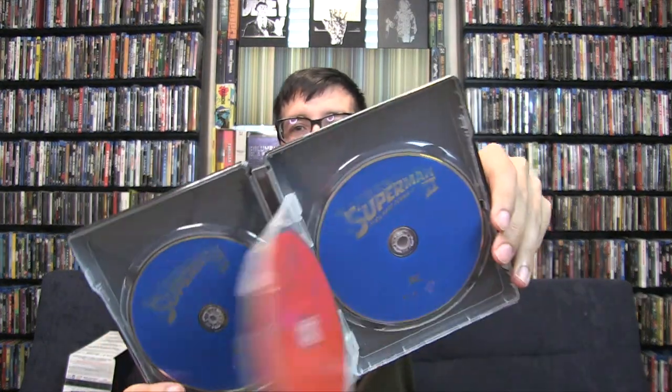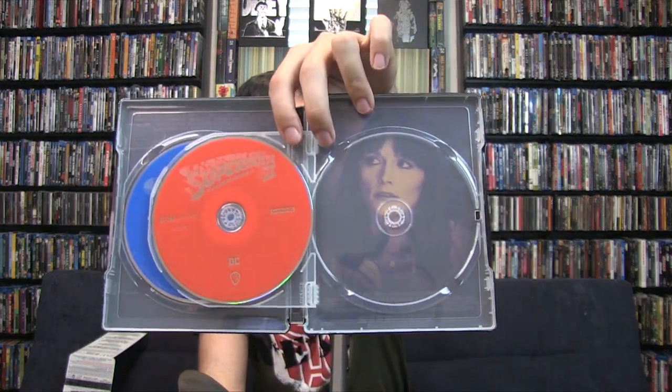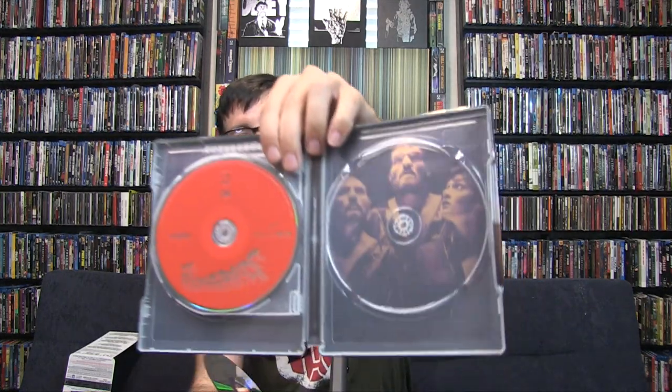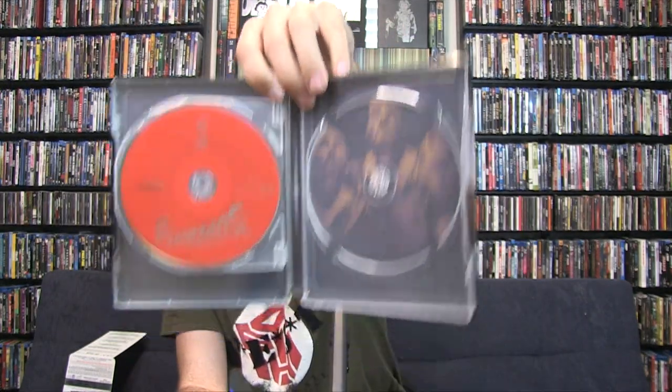All the discs are going to be red and blue. You have the theatrical cut and the Donner Cut. On the exterior you have Lois Lane on one side, and then the other side looks like Queen - that's a joke, but it kind of looks like that from the back. It's twist and turn for this one - very interesting on what they decided to do with how they promoted Superman 2.